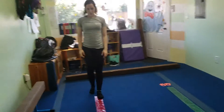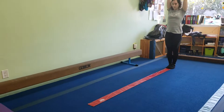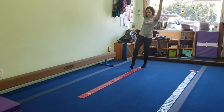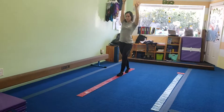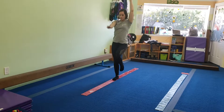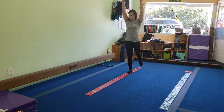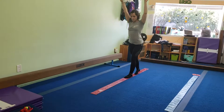Then they're going to come to the next line, and over here they're going to work on opposite hand, opposite foot balances. For the beginner group, you can just do a basic opposite hand, opposite foot. The more advanced group, you can choose something more advanced — you can even ask them to help you choose. Just make sure they're crossing their center line.